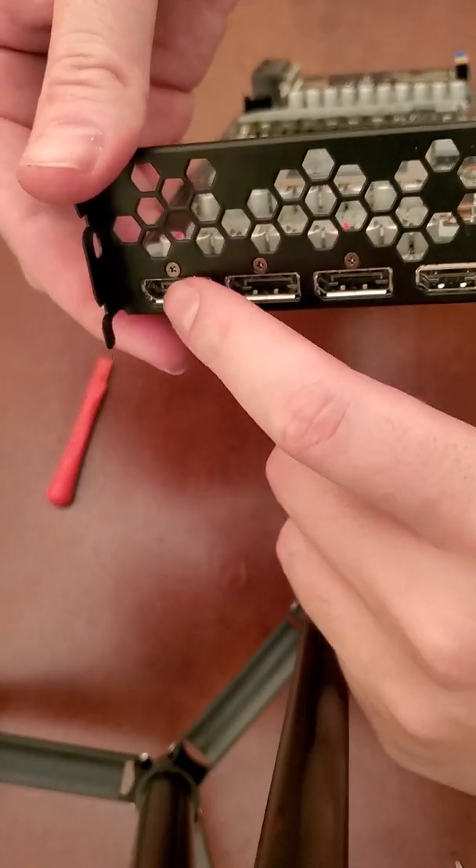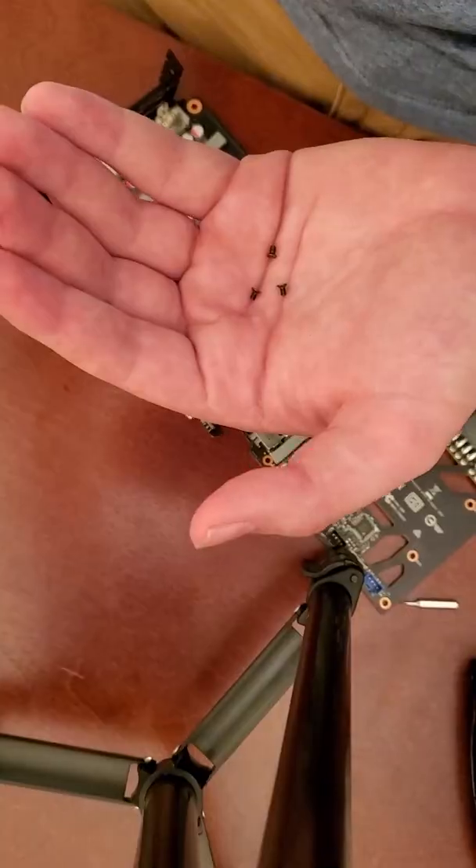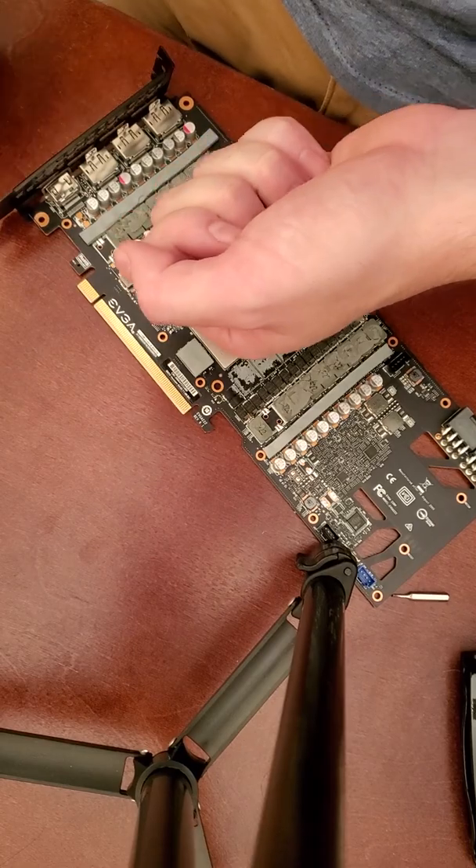Next, all we're going to do is just unscrew the three screws that hold the mounting bracket onto the card. Super simple — just take those off and you can pop that back bracket off.